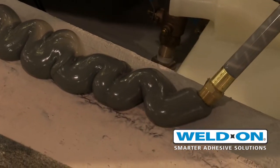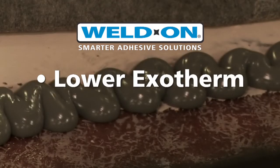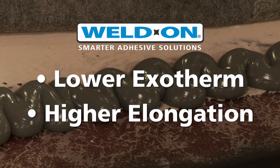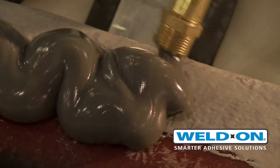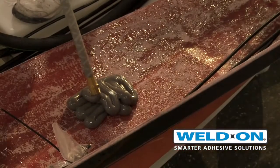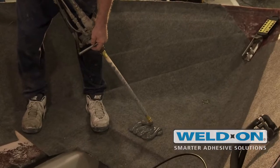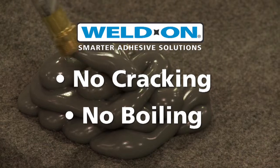We found, versus the competition, that the lower exotherm was a major plus, as well as the higher elongation factor compared to the competition. We also noticed that in mass — where sometimes we might have in excess of one inch — it had no negative impact. We didn't notice any cracking or increased heat.